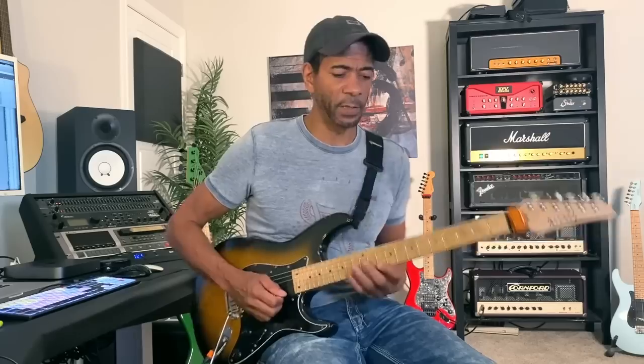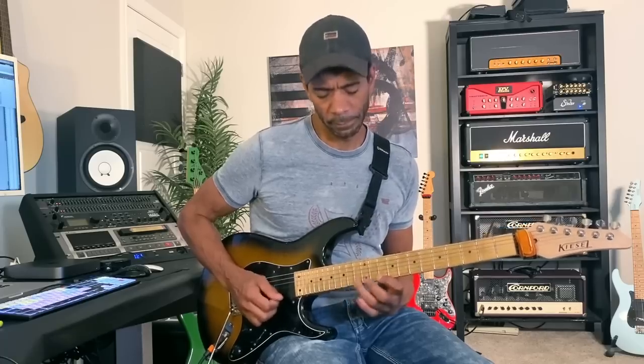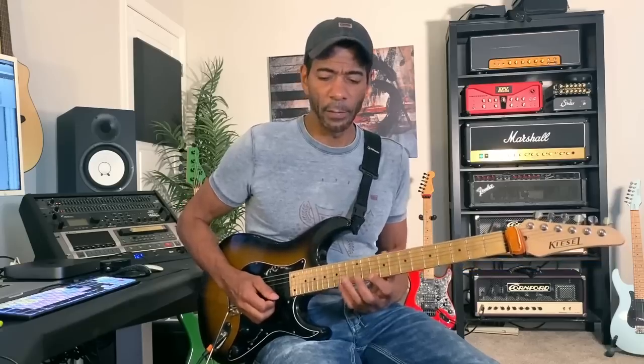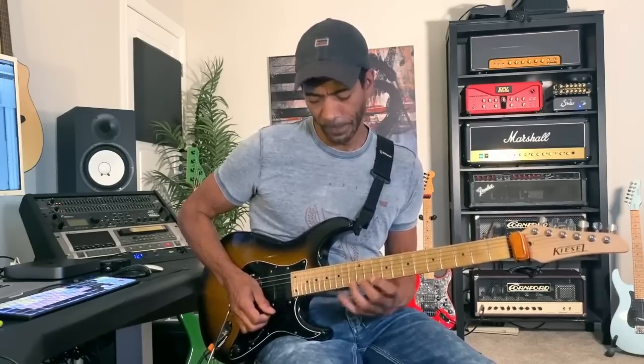I'll just gradually pick that up in speed. If you try this, you'll notice quickly that you'll feel it in your forearms — it'll warm you up and get your fingers moving. Now, if you get really comfortable with that — remember I'm only picking on that 13th fret and the other six notes are all hammer-ons and pull-offs — attempt to do it with no picking at all. Then you know your left hand is really working.